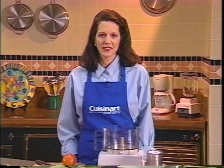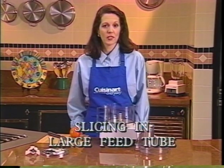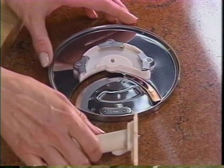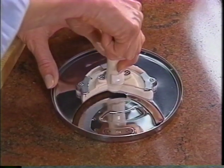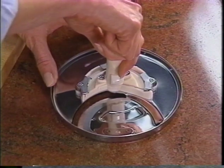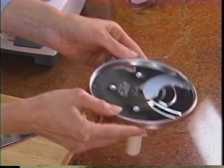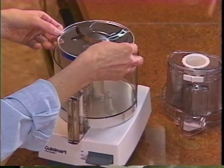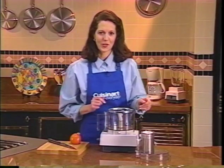Have you ever wondered how Cuisinart demonstrators get perfect tomato slices? You can too. You'll need the slicing disc, detachable stem, and the large feed tube cover. Start by attaching the stem to the disc: place the disc on your countertop and line up the symbols on the stem and disc. Push down on the stem and turn it clockwise to snap it into place — if it is properly locked, it won't move. Pick up the disc by the edges and place it over the motor shaft. Without touching the cutting edge, push the disc down as far as it will go. Remember, the edge is very sharp.